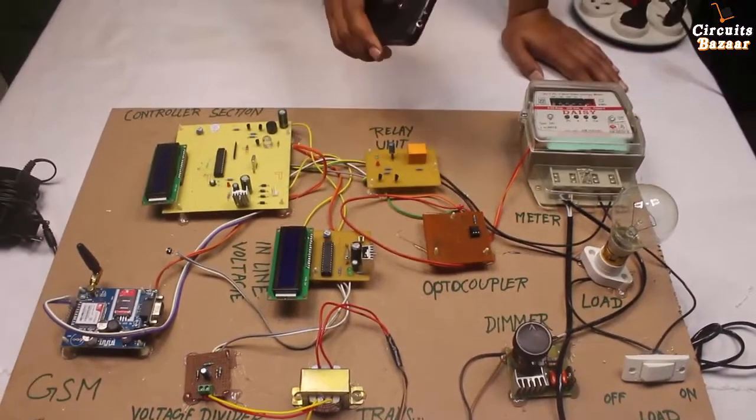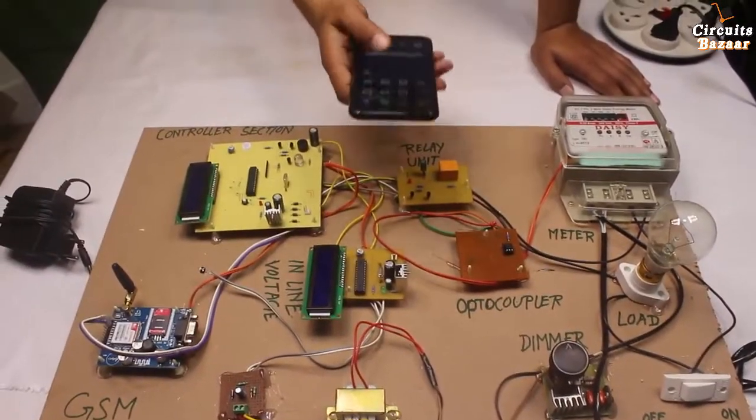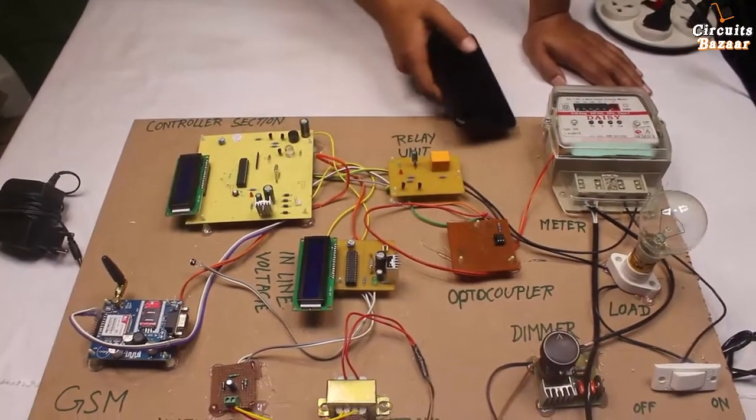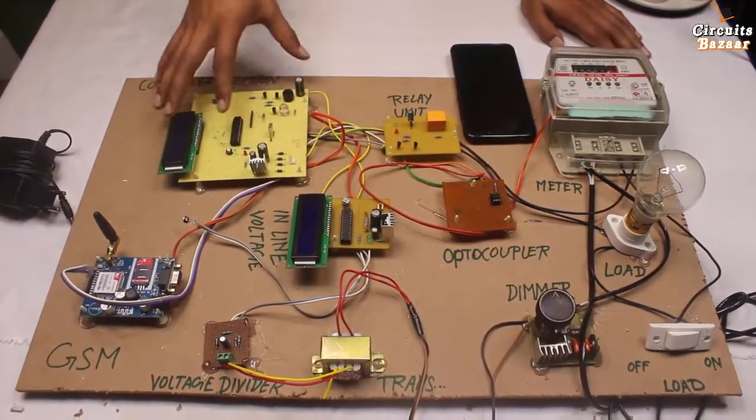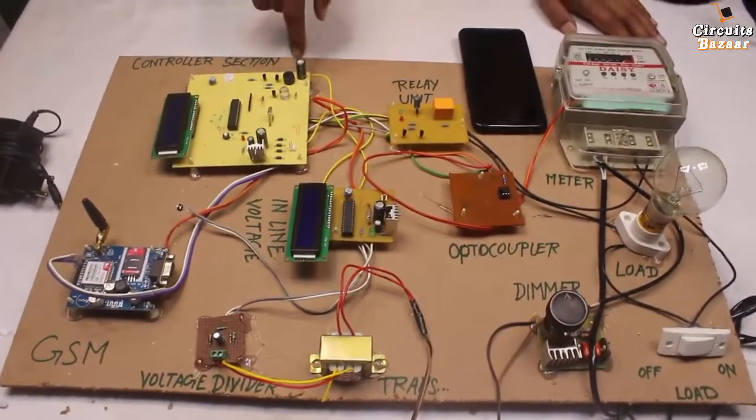This is the mobile number I have given in the programming. All the messages I will get on this number — you can change it to any number you want. The circuit diagram and code for this project are given in the description below. If you have any doubt, you can ask me in the comment box.